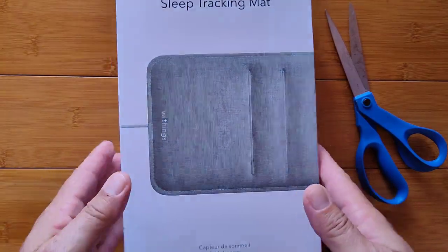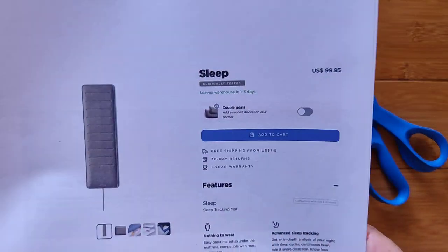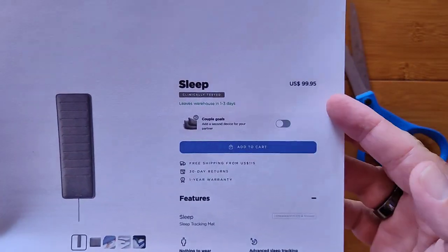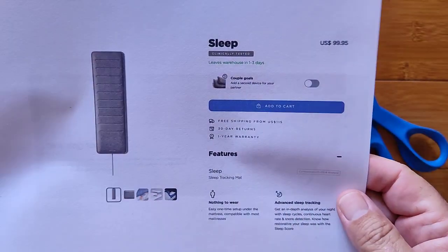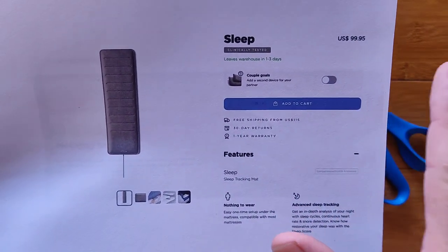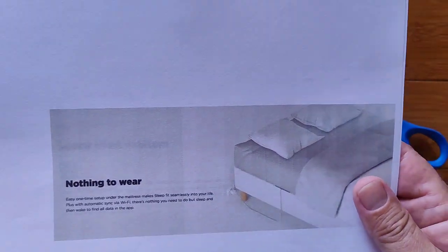It's something you slip under your mattress. It's about a hundred bucks or so — sometimes you can get it on sale. It's a little pad that you put under your mattress between your mattress and your box springs.